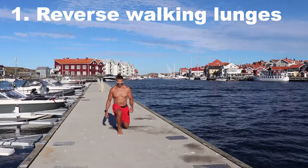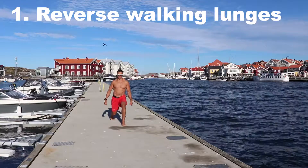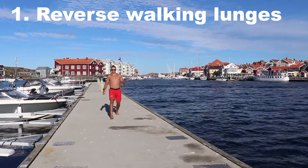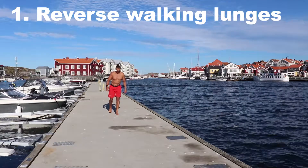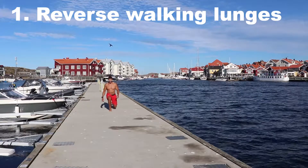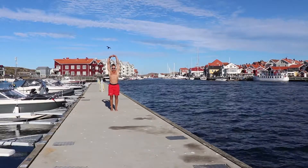First one is a so-called reverse walking lunge — just plain lunging, aiming for 90-degree angles in my hip and knee. Balancing and walking backwards one step at a time, with the knee as close to the ground as is humanly possible.